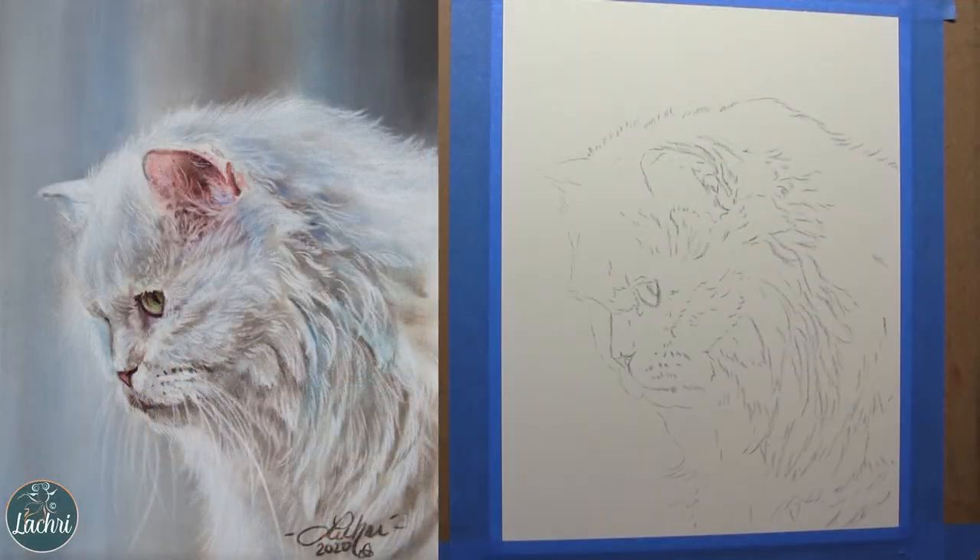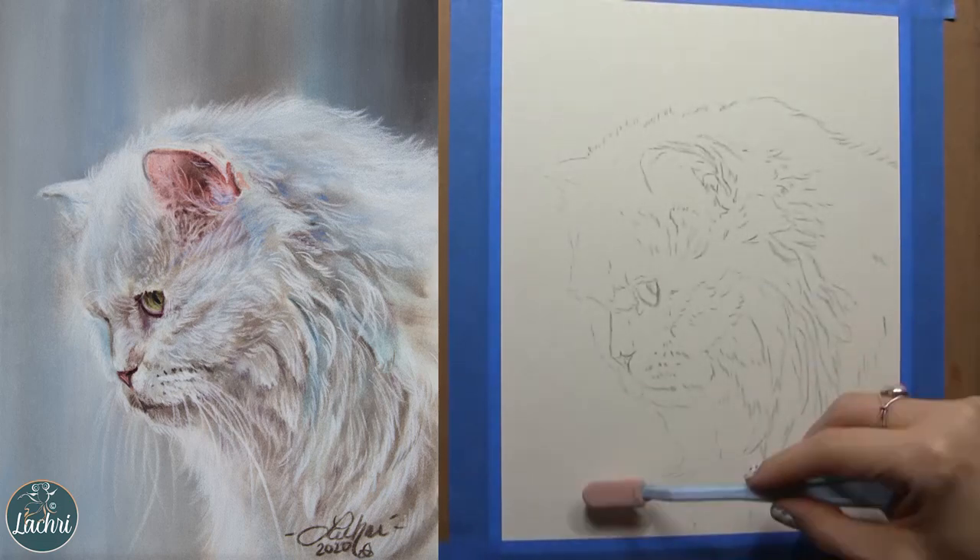For this demonstration, I am working on the Luxe Archival Sanded Paper from BrushandPencil.com. They did provide me with this paper to test out and I love it — it's the only sanded paper I will be using moving forward. It's actually acid-free front and back, unlike UART and Fisher 400, which is what I had previously used. This paper is amazing.